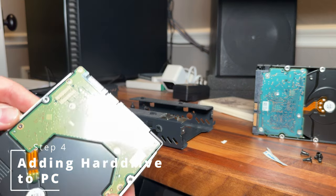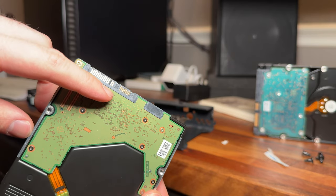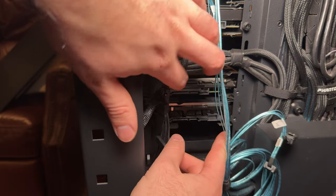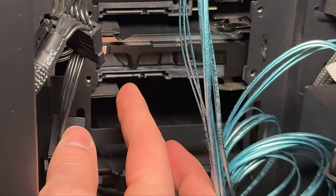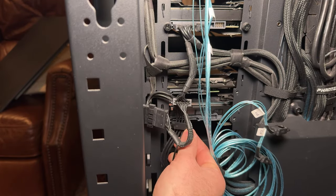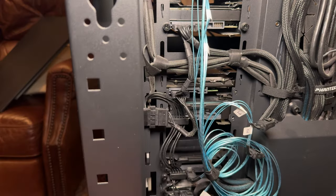Now we're pretty much done and we're good to put it in a computer. I wanted to show that I have the hard drive here with the taped-over third pin and I'm putting it in the caddy to put it inside of my case. You can see the little bit of tape right there above my finger. I'll be taking this power connector and plugging it right over that tape. We're good to go.